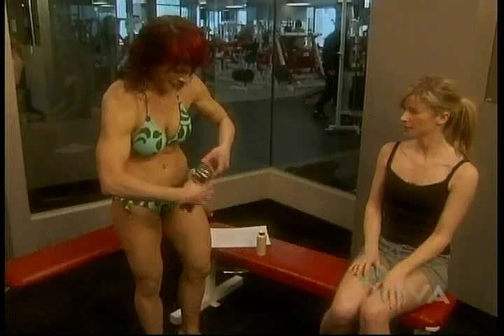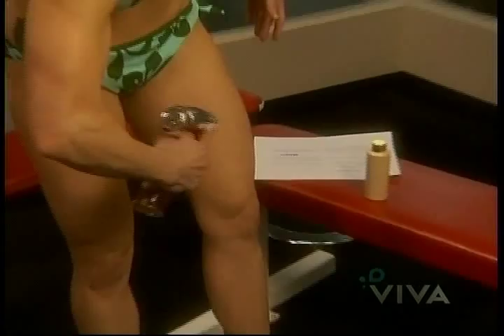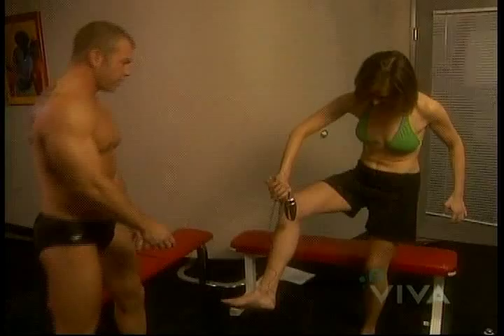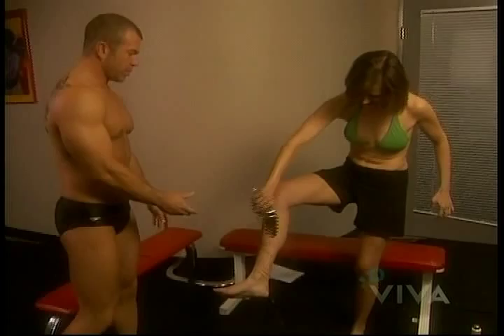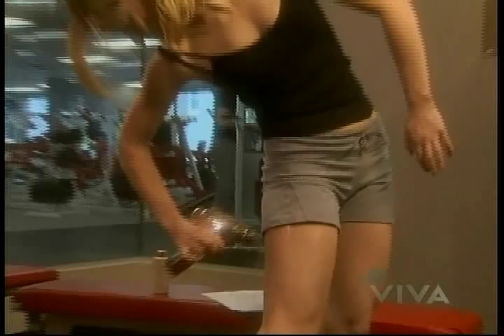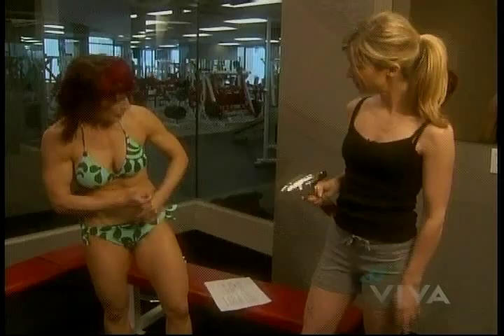One thing we noticed right away is that it's hard to call this a do-it-yourself tan. You need to have your friend come over to help with the application. The result wasn't going to be even, though it dried quickly — and the application wasn't exactly odor-free.